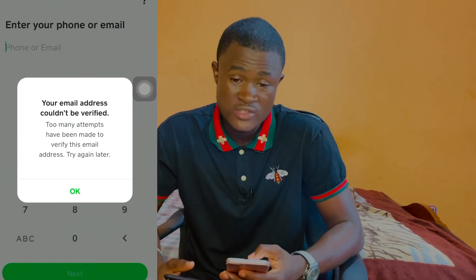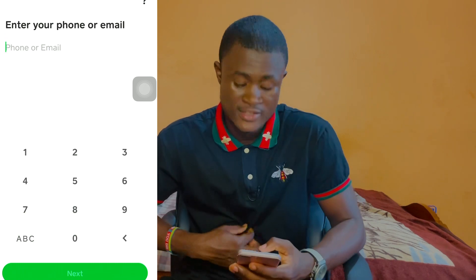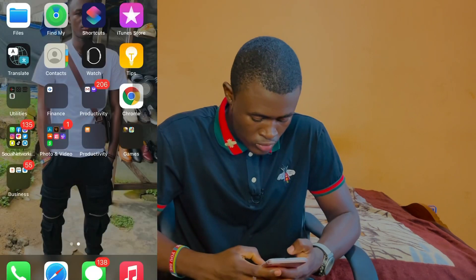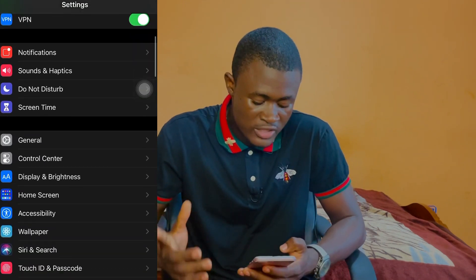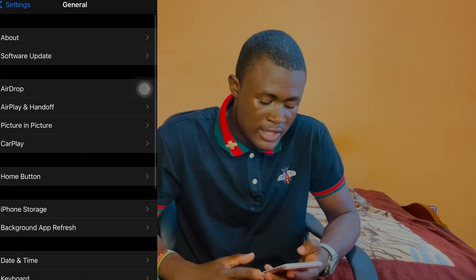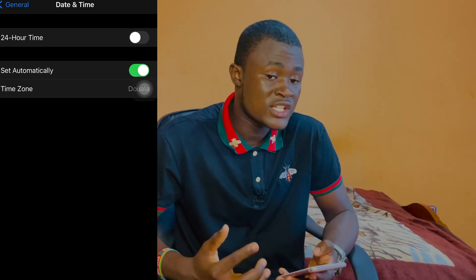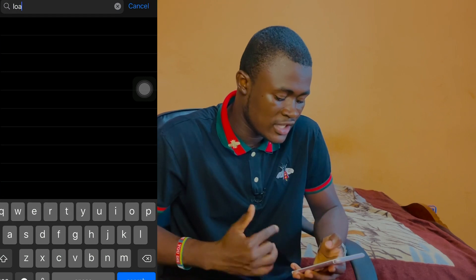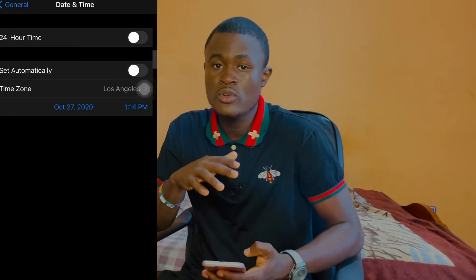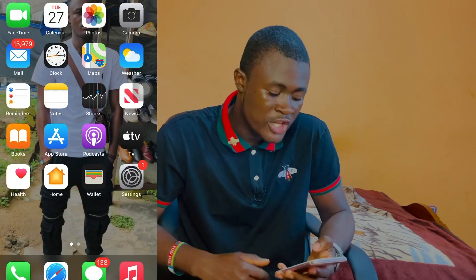Click on next, and voila — 'your email address couldn't be verified, too many attempts have been made to verify this email address.' No worries. Now the first thing we want to do is go to Settings. Scroll up and when you see General, click on it. For those using an iPhone, click on Date and Time and turn off the 'Set Automatically' button. Click on Time Zone and search for Los Angeles, USA. Select it and your time zone has been changed.